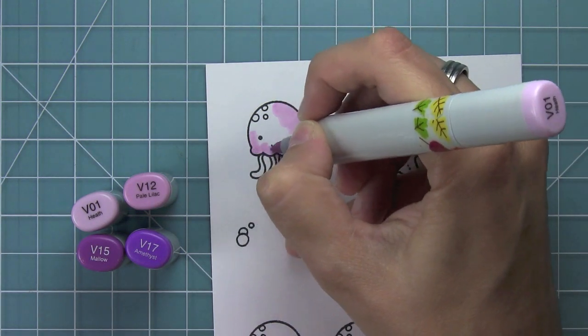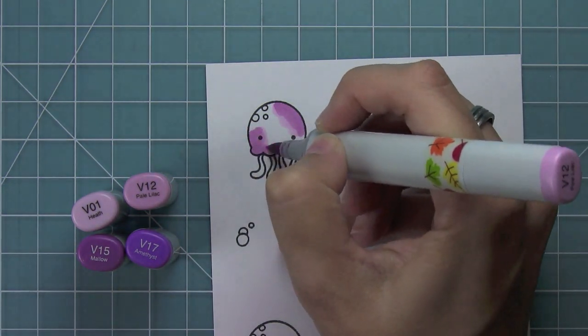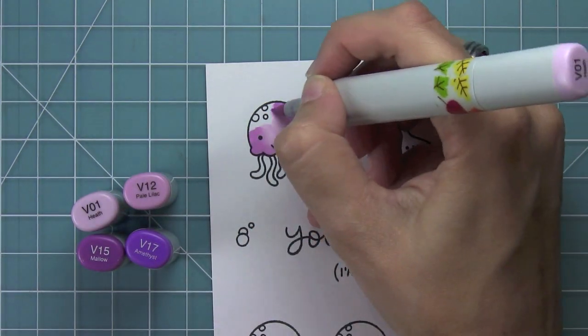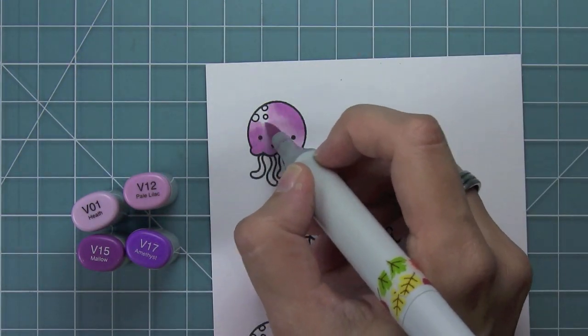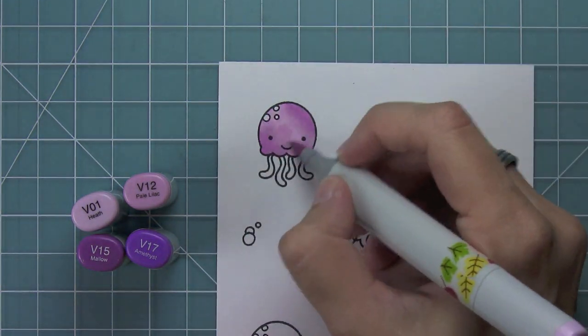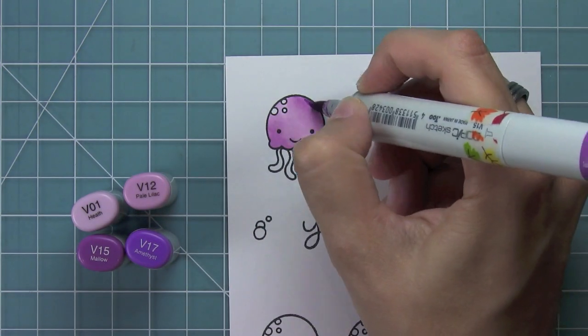Now I'm going to use some Copic markers to add some color to this jellyfish. I decided I wanted to create darker areas on the bottom left and the top right. What I love about jellyfish is you can color them any color you want — you can get so creative, shade it however you want, and just play around with it.